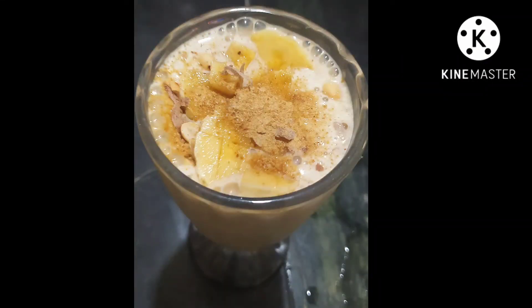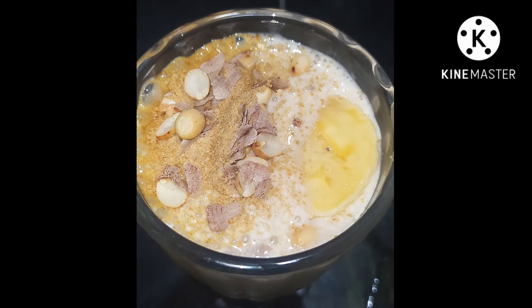If you like this video, subscribe to our channel and share this video. Try this recipe and share it on our Facebook page. This recipe will be made for you. Bye!